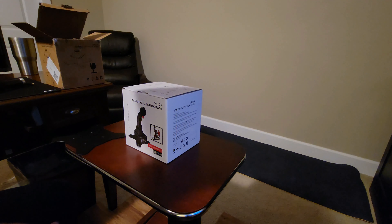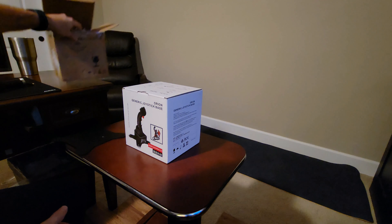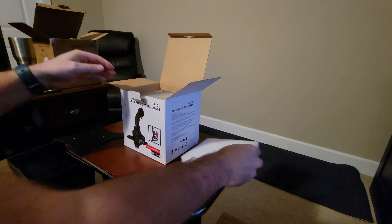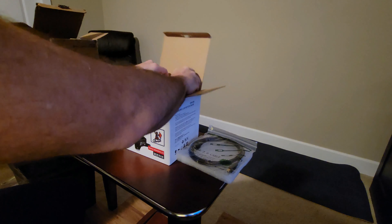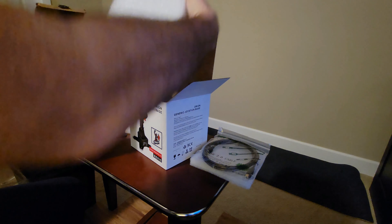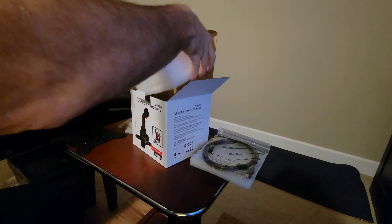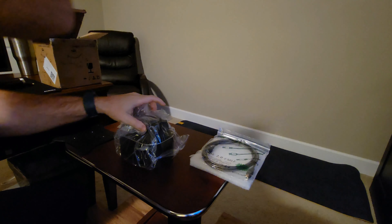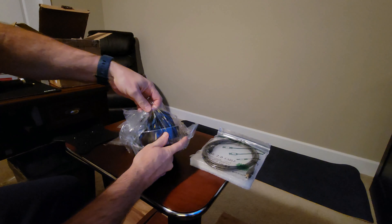Here I am taking a look at the Win-Wing Orion that I just received in the box. This is the box for the base. I'm going to open up this box. It comes with a USB cable. The packaging looks great, as you would expect. Here's the base — looks pretty good. Good packaging.